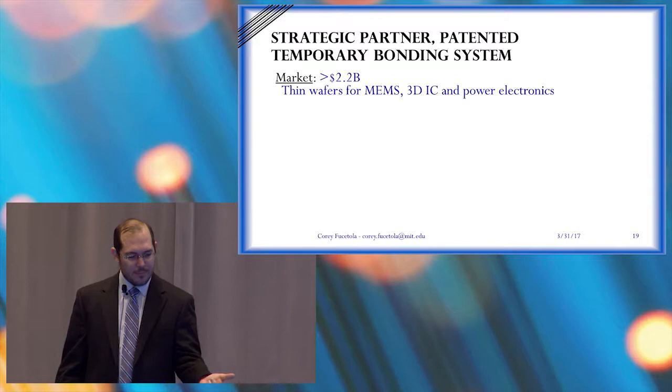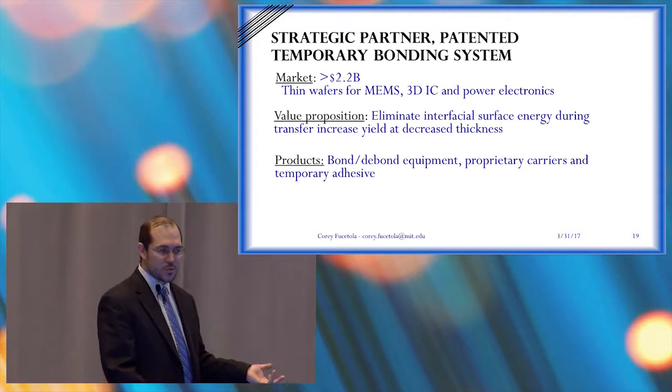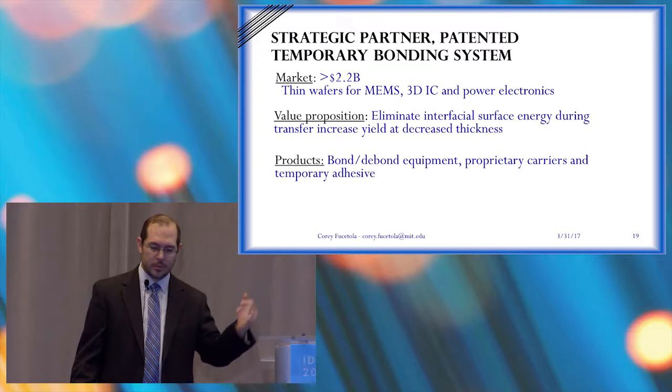We have a strategic partner and a market estimate of about two billion dollars. The value that we add is that we eliminate surface tension effects. We have products — we're building bonding and debonding equipment and proprietary carriers that will be loaded with glue.